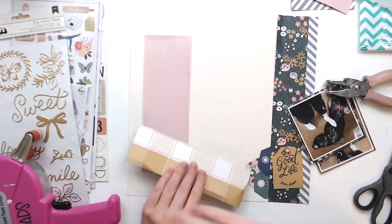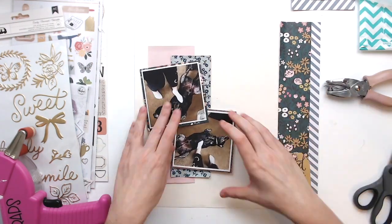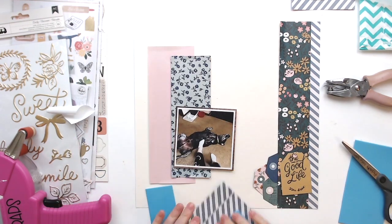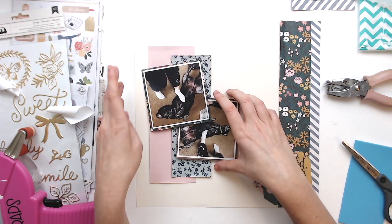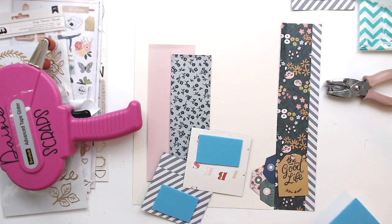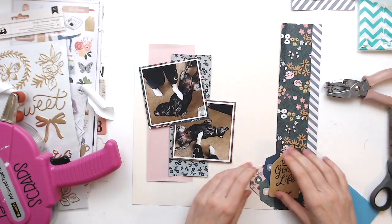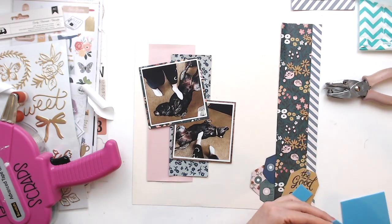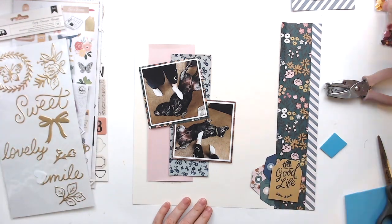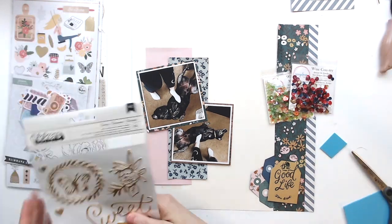I'm going to start adhering everything down. I'm trying to ruffle up the edges a little bit, but my nails are really short right now because of work and I didn't do a very good job, but it's fine. I'm going to put some fun foam behind my photos and get them stuck together. I'm popping this little tag up on some fun foam and eventually I'll put foam underneath the tops of the other three tags I layered up, just to give it some added dimension.